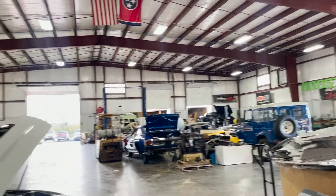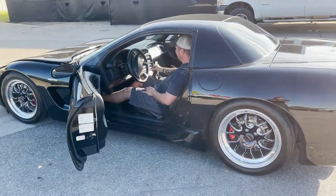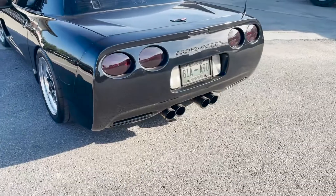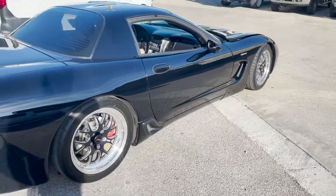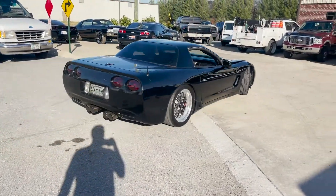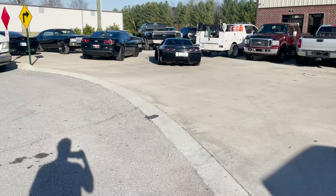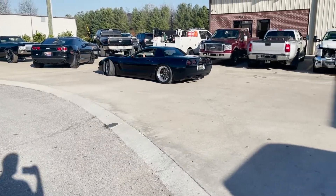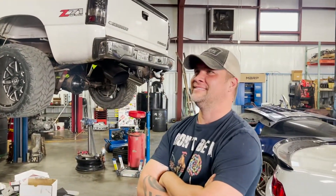You just got this car and it's not right? So what's going on with it? Just drivability - little bucking here, little surging there. Alright, let the wizard over there work his magic on it. Hell yeah.